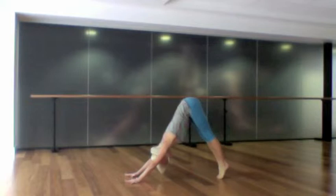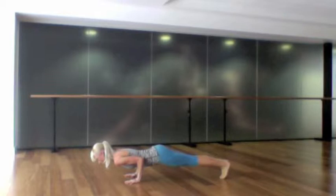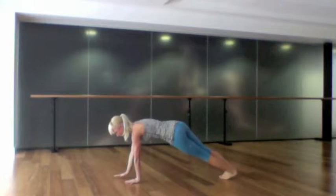Take a few deep breaths and then inhale ripple forwards into a high plank. Exhale, lower chaturanga — elbows and wrists in line. Inhale back up to a high plank and exhale to a side plank.